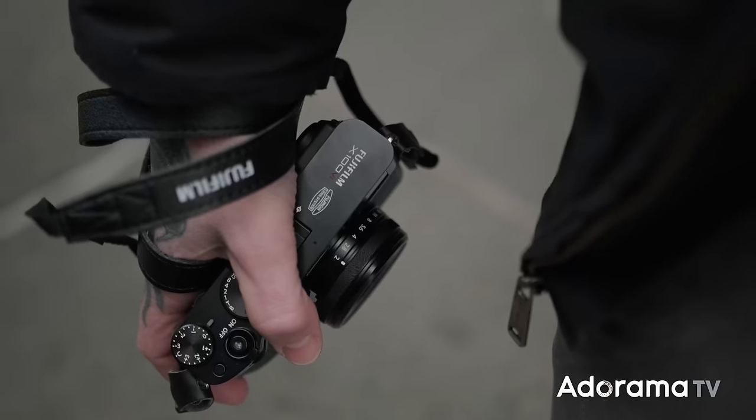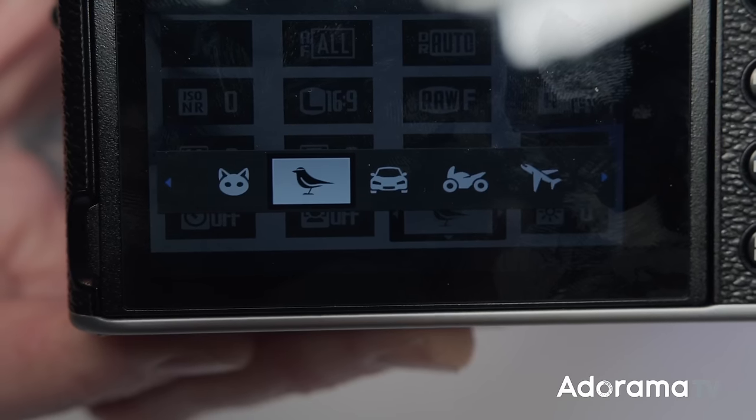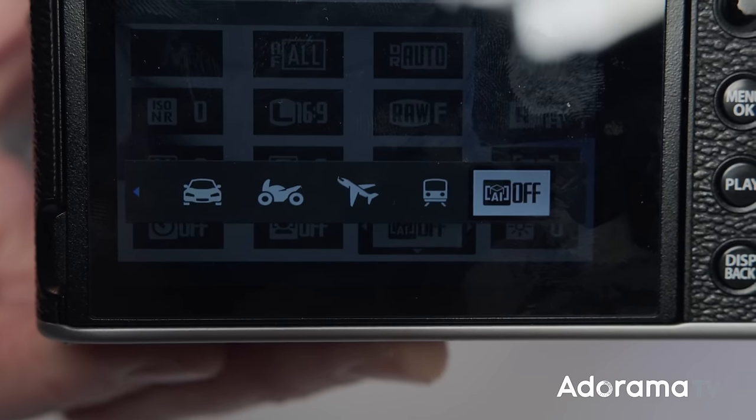The other thing you're going to see is you get the processing power, and with that processing power you also get the subject recognition they've been putting into their newer cameras. Before, we were only getting human and eye detection in the X100V. Now going forward with this camera, you've got subject detection for people but also animals, trains, planes, birds, motorcycles — it's got a nice list of subject detection options to really focus in on whatever you're shooting.